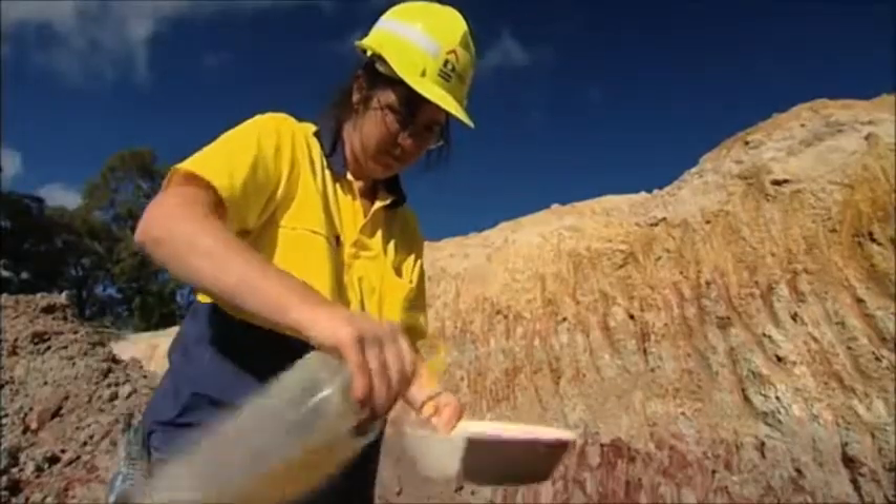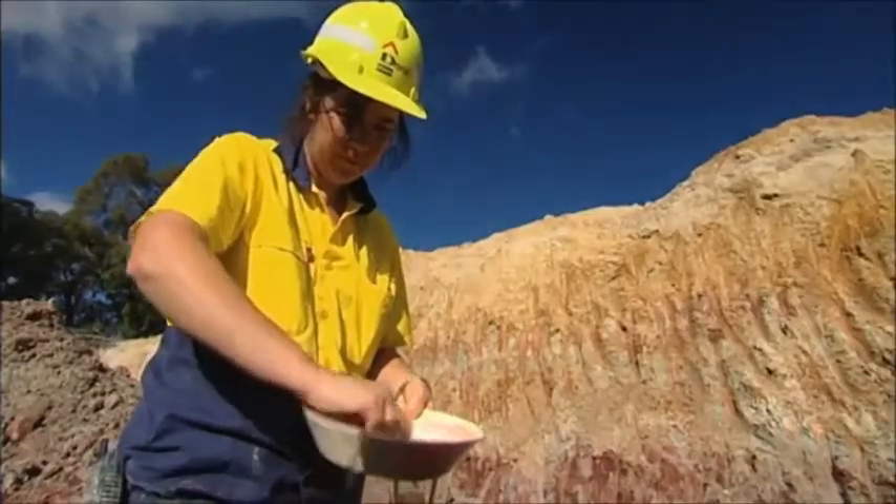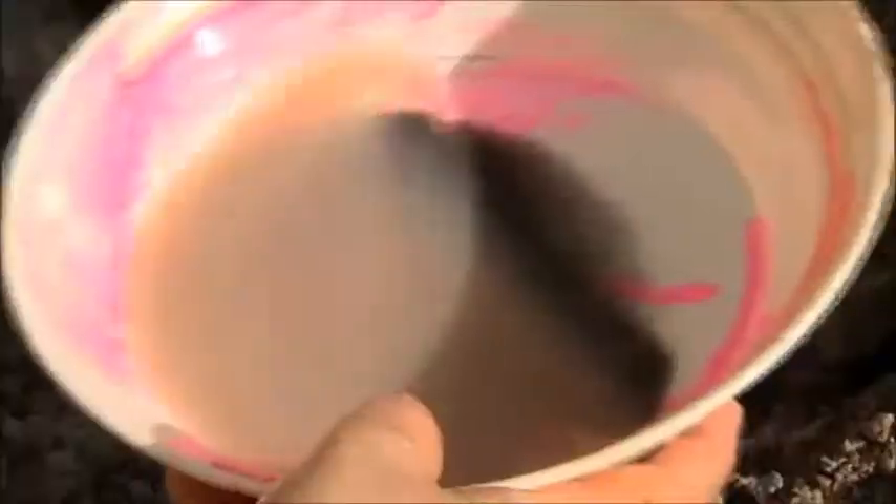It is a bit similar to gold prospecting. I'm looking for how much black stuff I can see in the pan. It's this black sand which contains a rare colourless mineral called zircon. Zircon is the key ingredient needed to make ceramic knives.